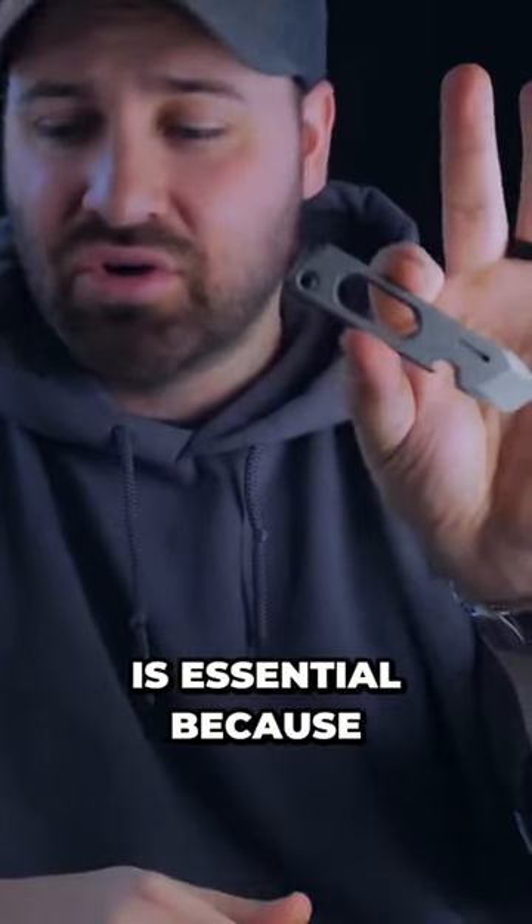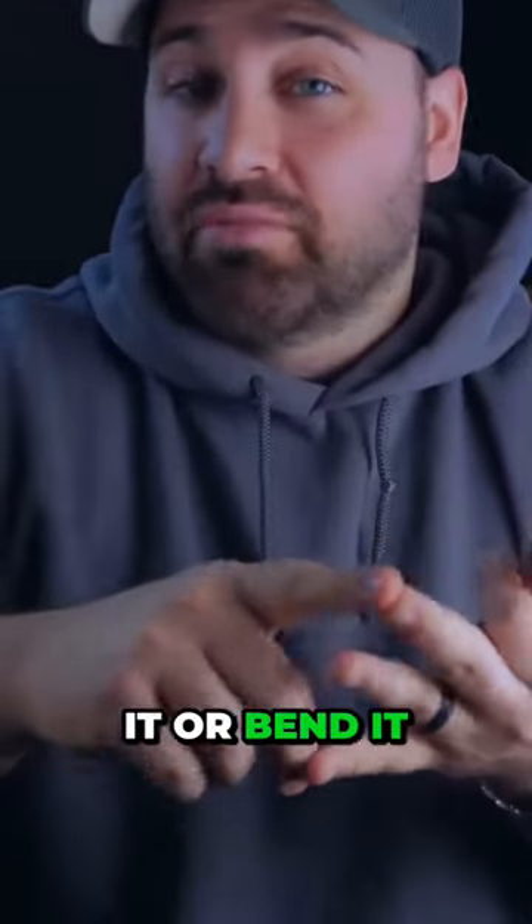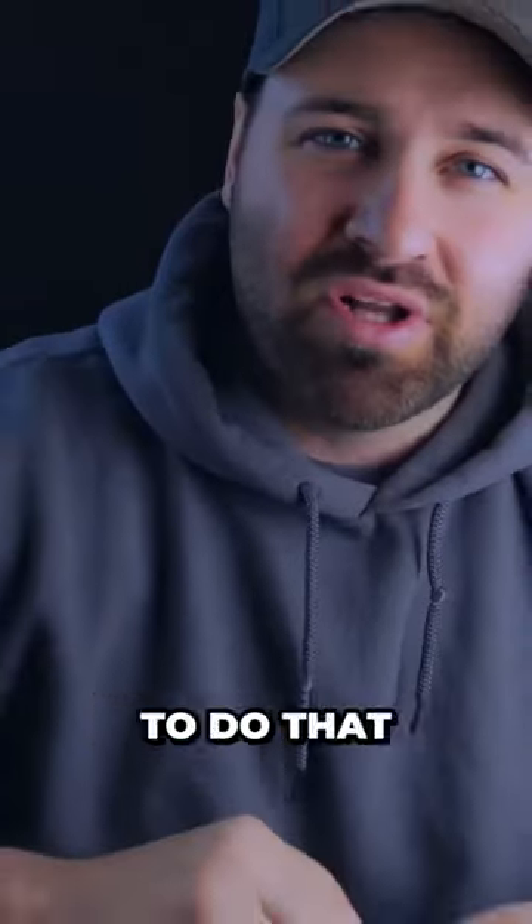I believe a pry bar is essential because you do not want to be using the blade of your knife. You're going to damage the blade — whether you dull it, break it, or bend it, which could happen. At least you're going to dull it, and you don't want to do that.